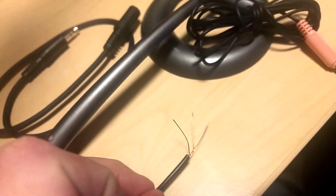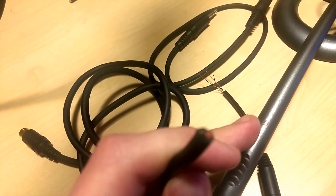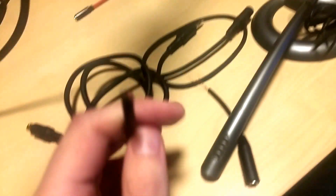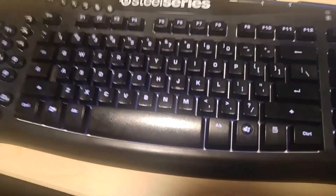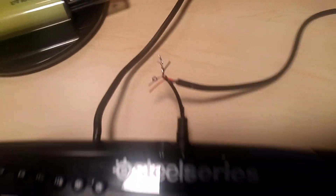All I did was solder the connections. In my case, I soldered the black cable from the S-video cable to the golden one on the three-and-a-half millimeter cable, and the red one from the S-video cable to the blue one. I quickly threw that together with some solder — it looks awful and I don't have any electrical tape — but it works totally fine.